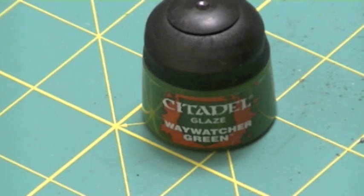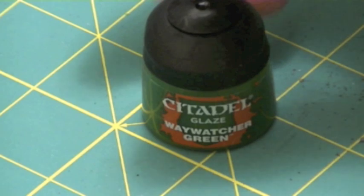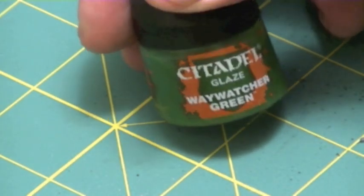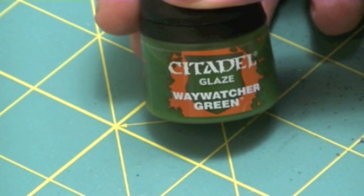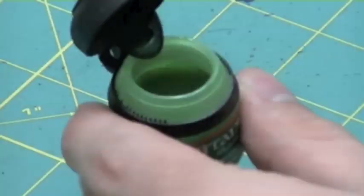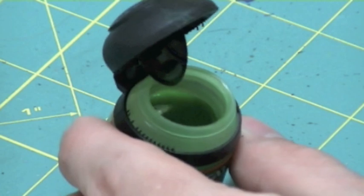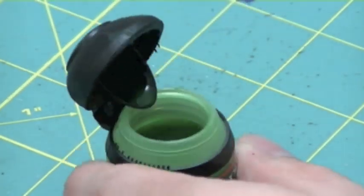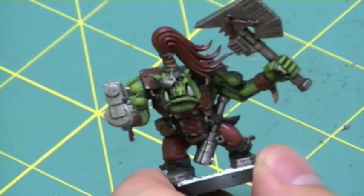Hey everyone, welcome to my review of the new Citadel Glaze range, specifically Waywatcher Green. As you'll probably notice, Waywatcher Green kind of looks like the green washes, or shades as they're now called, but has a slightly brighter yellow tinge. Almost looks like it's kind of glowing. Kind of reminds me of the old inks that Citadel used to produce.